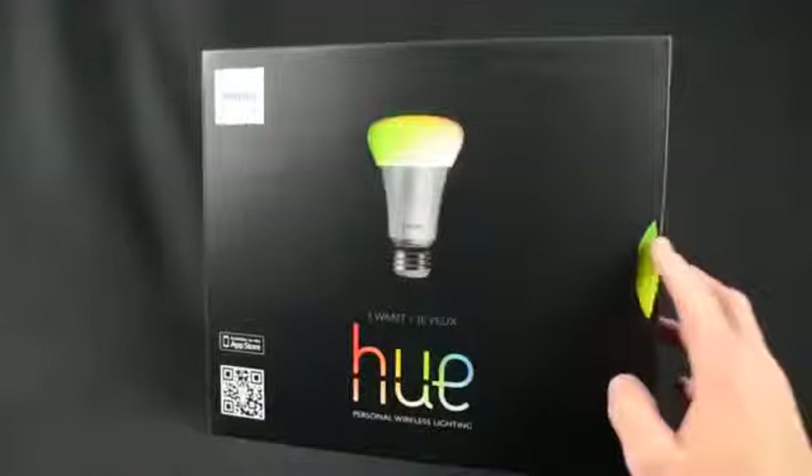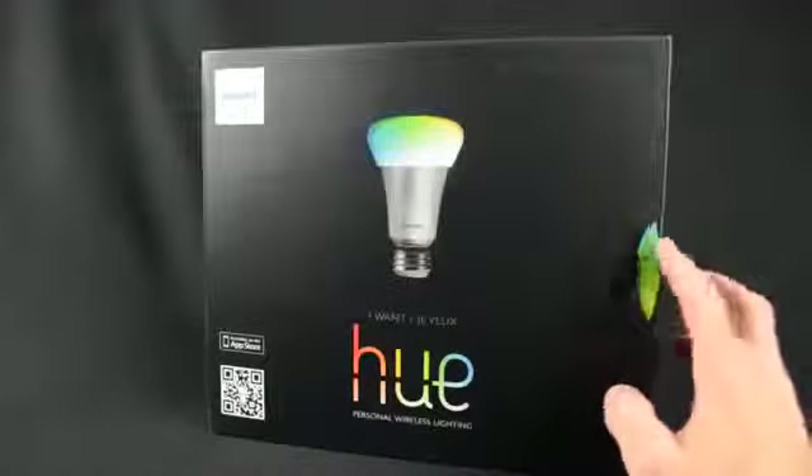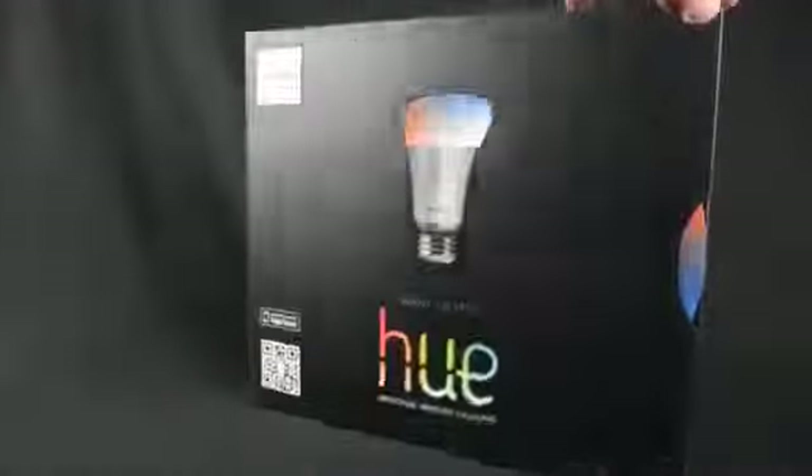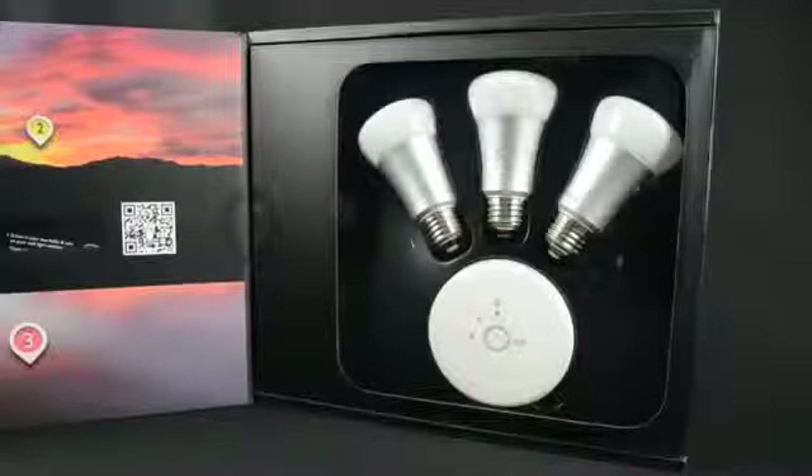Now the box itself is quite impressive. On the front we have a color wheel which you can dial around to show off the color changing bulbs. Opening the lid shows off three LED bulbs and the wireless bridge. Inside the front cover, that same wheel can be used to scroll through the instructions.